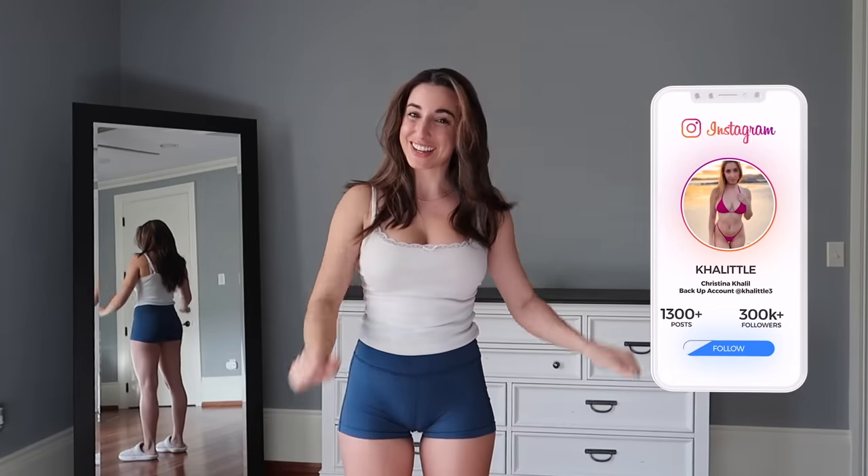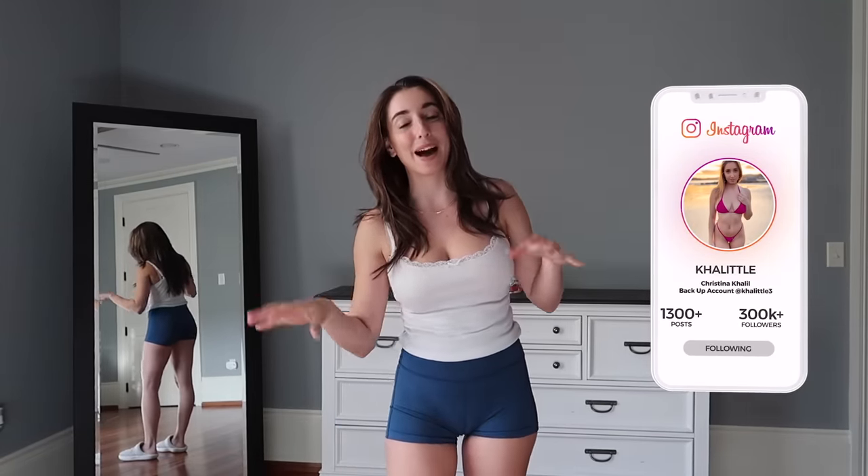Hey guys, it's Christina. Welcome back to another try-on video. Today we are going to be trying on Daisy Duke bottoms. For years you guys have been telling me to try them. So I bought six off Amazon — they're all size small and I'm really excited to give them a try.